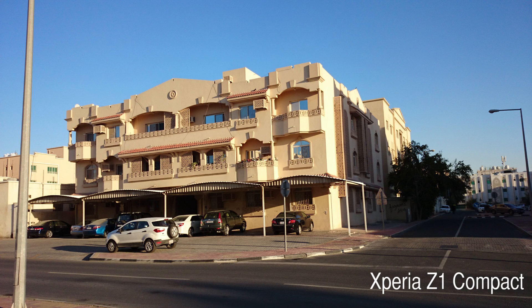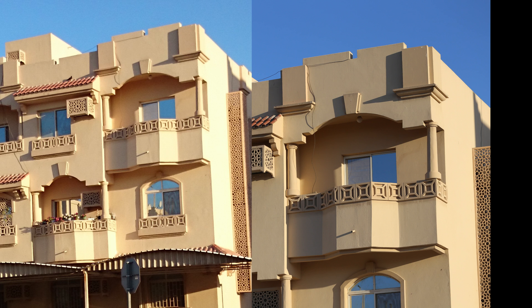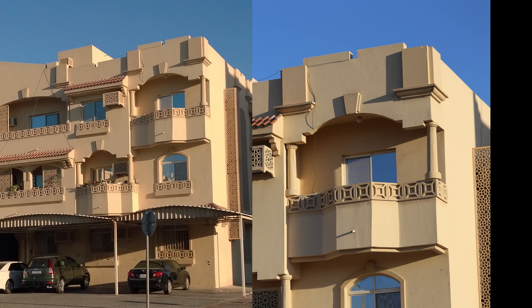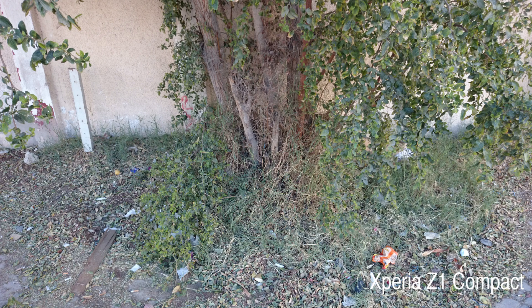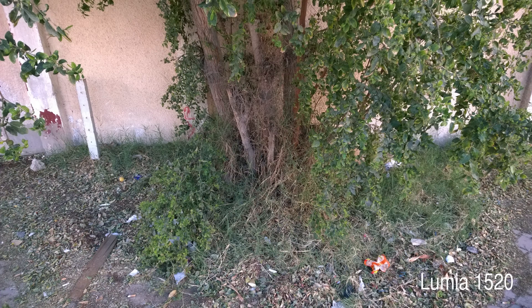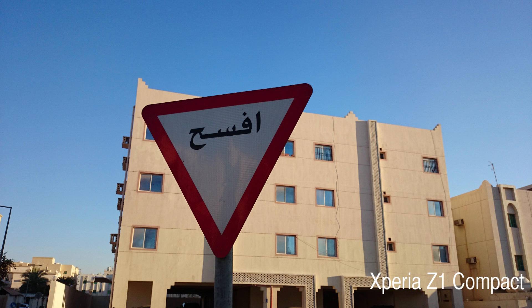Once again on the Z1 Compact you can see the building on the right hand side was a little bit overexposed, whereas you won't find anything like that on the 1520. You can see on the left the Z1 Compact photo was overexposed, but the 1520 is showing good colors. This is the trend on daylight shots — even after the update the Z1 Compact still has a little bit of overexposure at times, though it does not happen all the time, only in very intense direct sunlight situations.